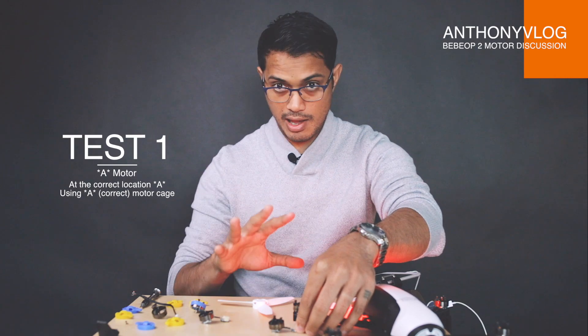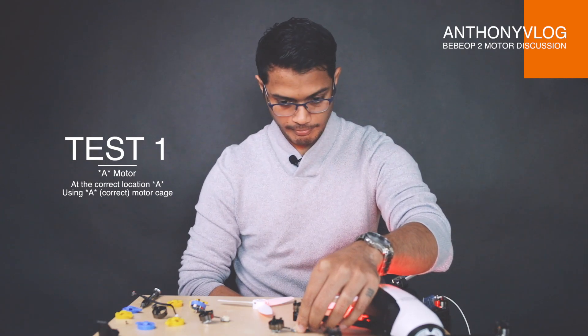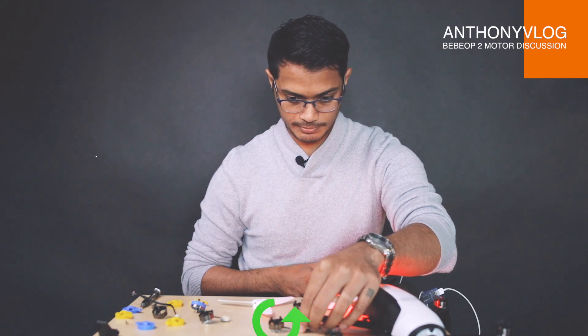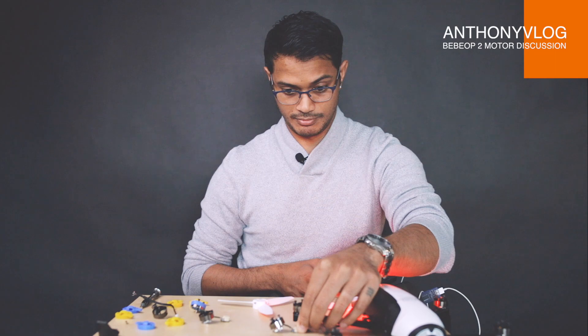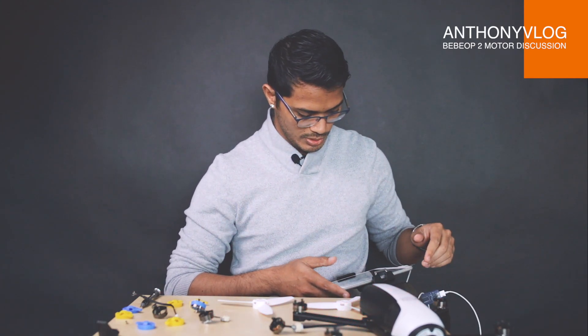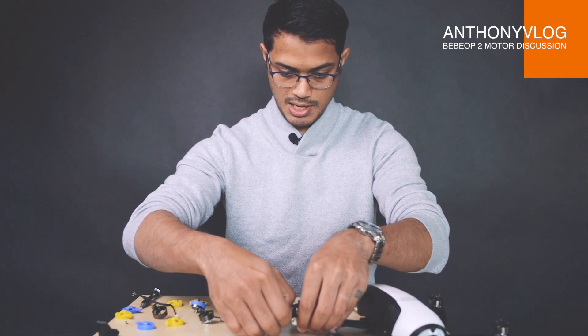So now I've got the A motor on A in the correct place. We'll see the rotation. Can we take off? Take off. So it did spin the right direction — because of course that is the right way to go. That was an error two motor cut out — that was my fault for not keeping it straight.